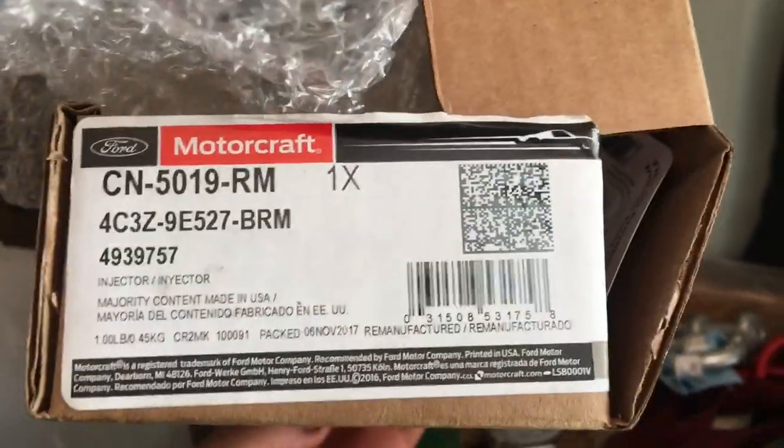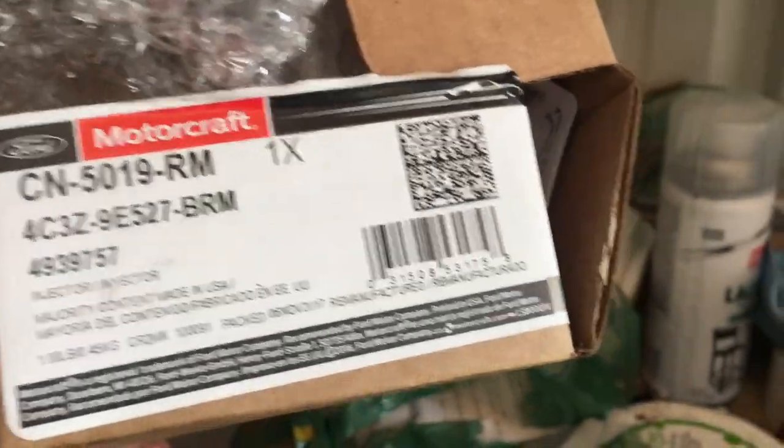There you go guys — there's the part number for a new injector, straight from Ford, two-year warranty on these, packaged really nicely. I believe 03 and early 04 models have a different part number. This will be for late 04 to 07 trucks — this is the injector you're going to want to replace it with.